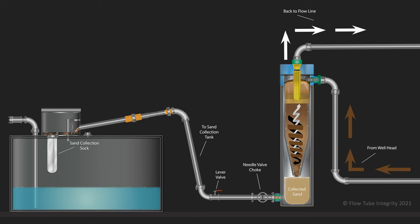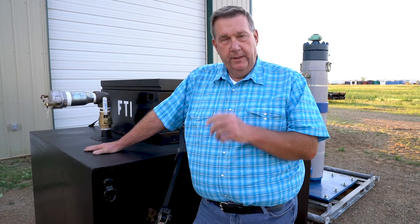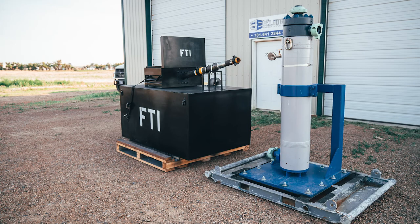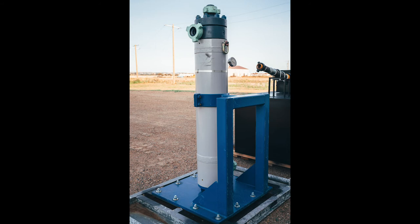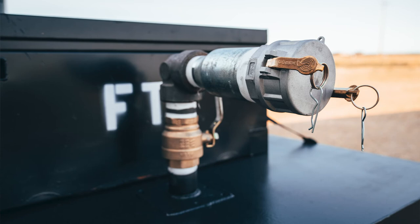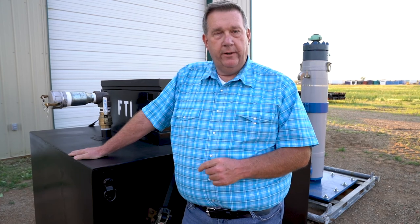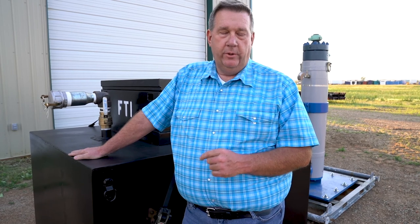The system was designed to have a very small footprint and to stay on location for an extended period of time. It was designed to give producers a lot more flexibility in their sand management process — specifically so that the costs associated with sand management are reduced, and so that you no longer have to deal with eroded valves, chokes, damaged flow lines, or anything associated with that. This system on a daily rate costs less than having one person sitting in a trailer dumping a sand can every few hours. So it's very economical.